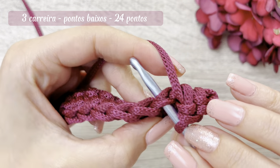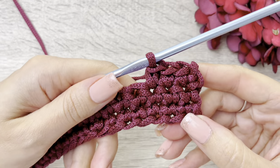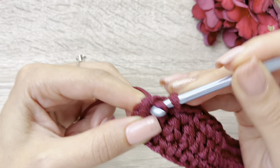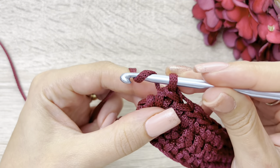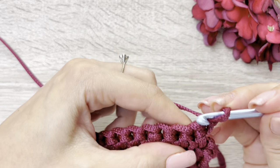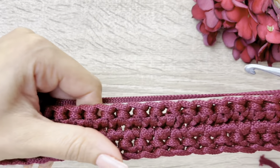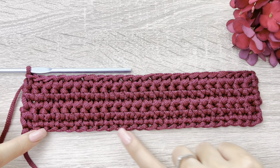Então, pegando aqui o Vzinho, as duas alcinhas, laço e faço ponto baixo, exatamente como na carreira anterior até o final da carreira. Olha, fiz os 23 pontos, deixei pra fazer o último ponto aqui com vocês, que é o meu ponto de número 24. Também tenho o meu Vzinho aqui, puxo mais um, laço e faço o meu ponto de número 24. Mesma coisa — vou laçar e passar por dentro dessa que está na minha agulha, virar da direita para a esquerda e iniciar como nós fizemos nas carreiras anteriores. Nós vamos fazer essas carreiras em pontos baixos, de ida e volta, exatamente da mesma forma. Nós vamos subir no total aqui de cinco carreiras, sem contar com a carreira de correntinhas.